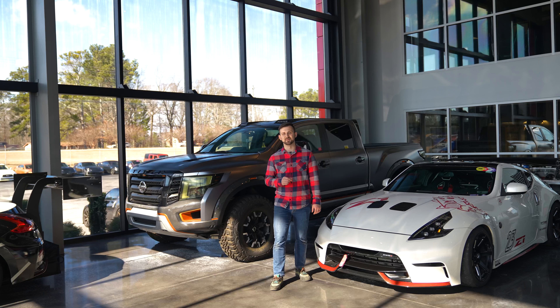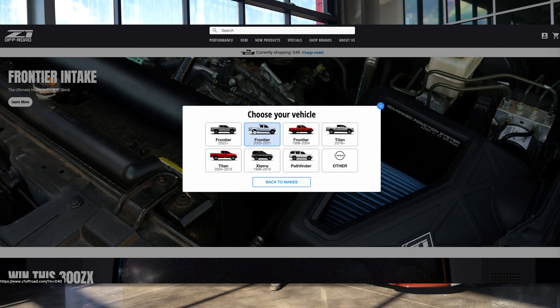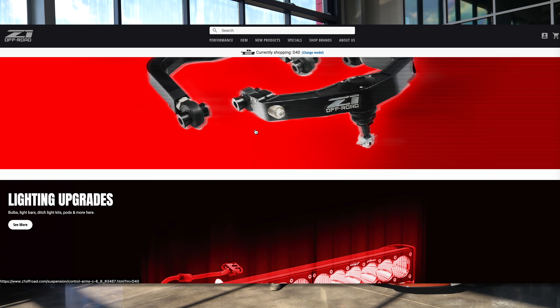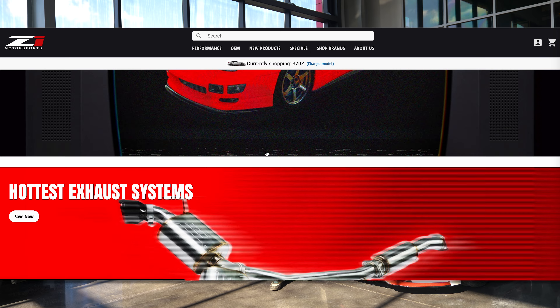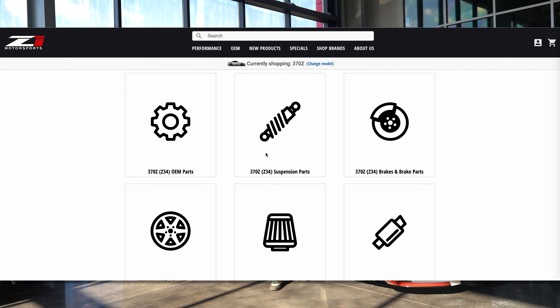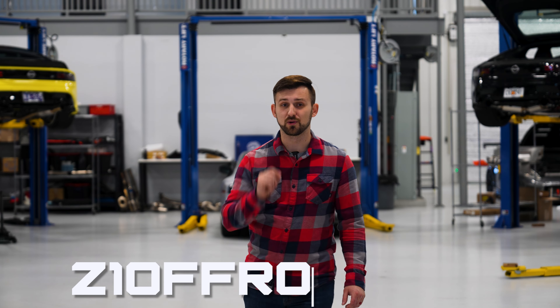Speaking of great price points, if you're looking for all the parts you could ever need for your Nissan or Infiniti truck or SUV, head on over to z1offroad.com. We have everything from lighting, suspension, brakes, tires, you name it. If you're also interested in motorsports, head over to z1motorsports.com and find all the same things for your Nissan or Infiniti performance cars. Head on over to z1offroad.com today to transform your truck.